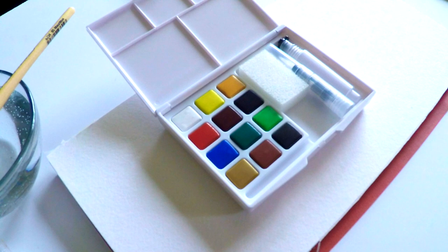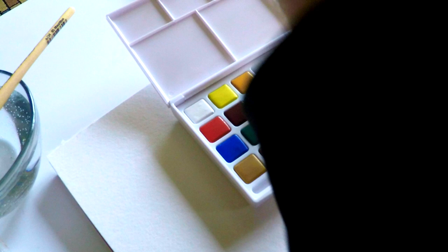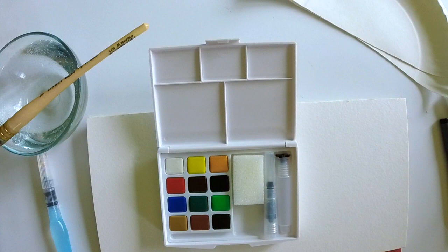The pocket box made in China comes in a plastic container — I prefer tin or metal, but it also comes with a pocket brush you can fill with water. It comes with a sponge and pans of paint. Both types of watercolors meet non-toxic standards; I couldn't find a ton of detail on the chemical composition, but the important part is it meets the ACMI standard.